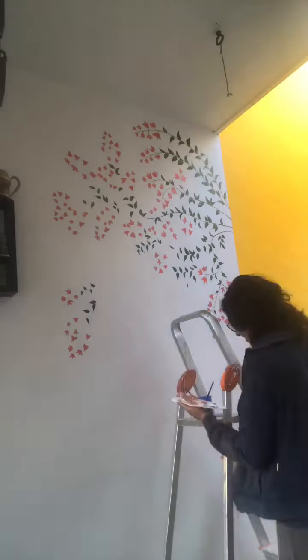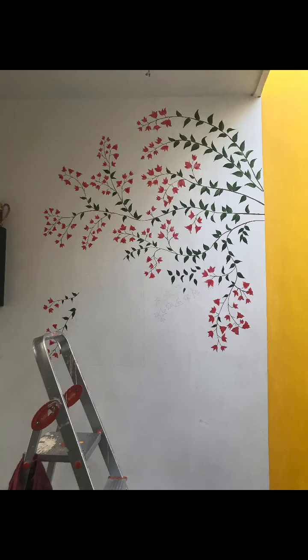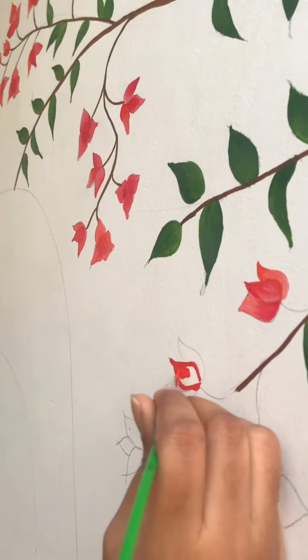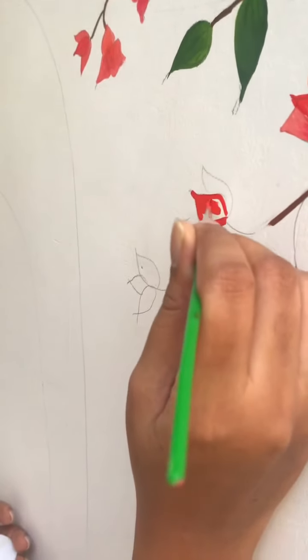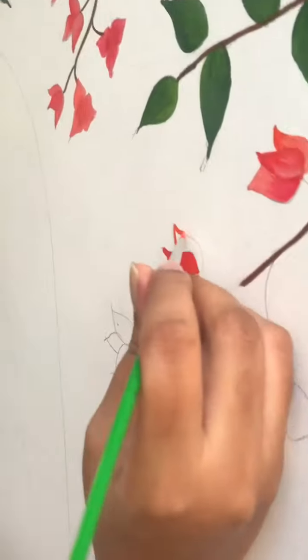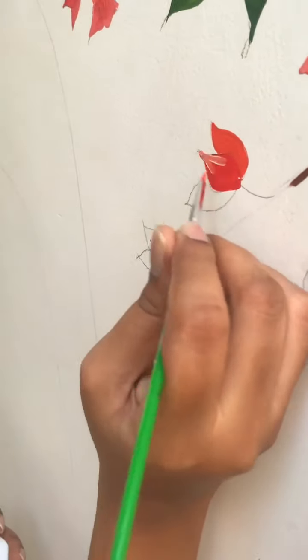I then started painting the leaves and the flowers that I had pencil sketched, using regular acrylic paints. I also did some detailing by bringing in different shades in the leaves and the flowers. As you can see, I took a lot of breaks in between — it was really taxing to stand on a ladder and paint.